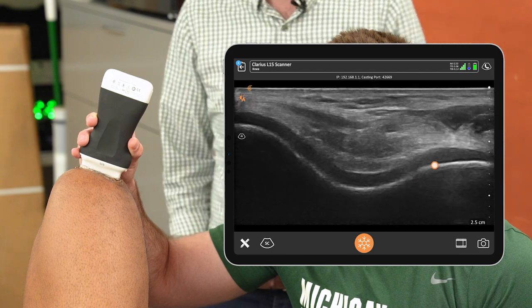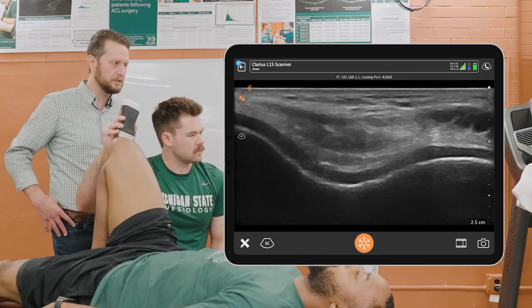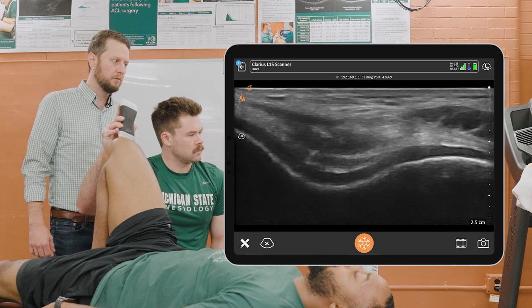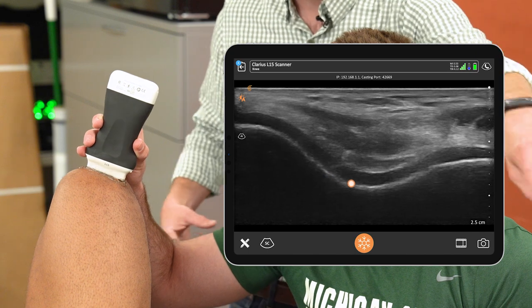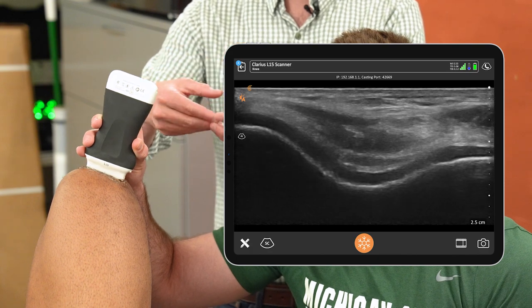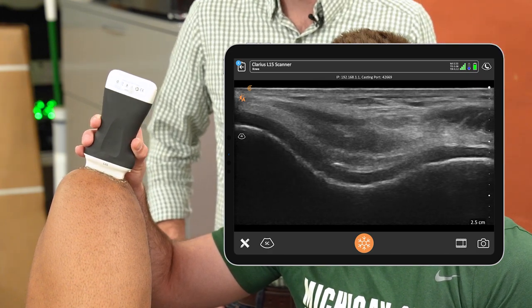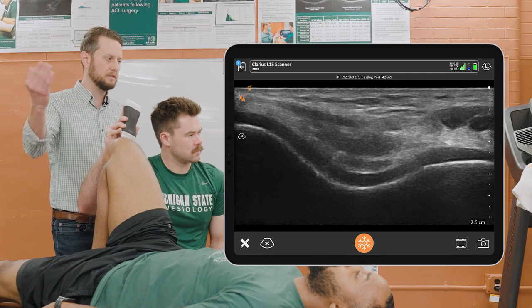With this image, we're focused on that articular cartilage — that black band there in the middle of the screen. What Corey is doing with the ultrasound probe is, once we position it on the knee in line with the medial and lateral femoral condyles, we will move the probe left to right to make sure the intercondylar notch, or the lowest point of the knee, is at the middle of the image. Then we'll rotate it anteriorly and posteriorly to find the position where we have the brightest lines at the bone surface and can see clear delineations between the cartilage and the bone, and between the cartilage and the overlying soft tissue.